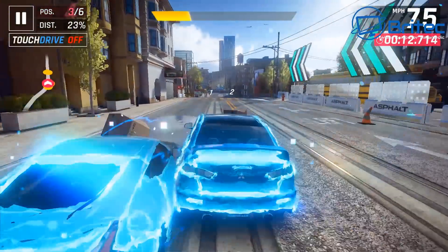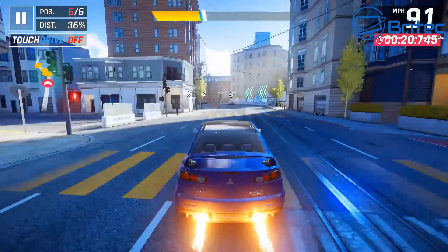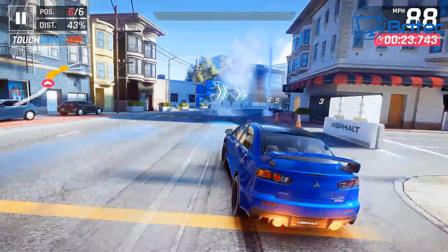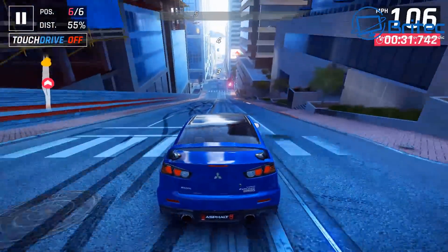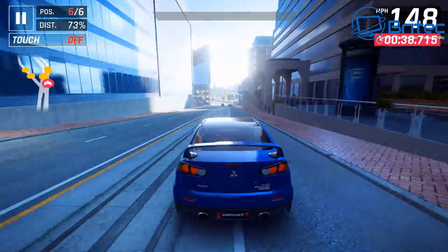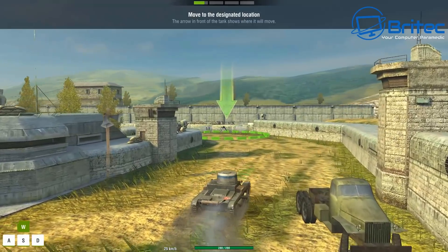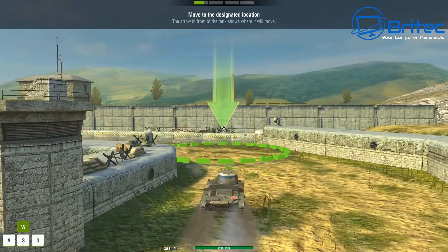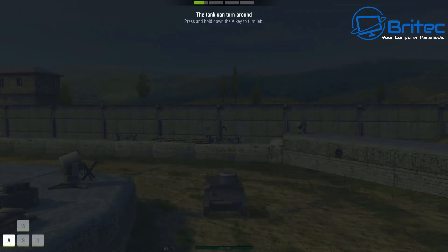Let's try some games to see what it can handle. This is Asphalt Legends — some games like this can't even run on certain mini PCs, but this one handles it well. The playback is smooth with no jerkiness or stuttering. And World of Tanks, which I've tried on many mini PCs and it sometimes struggles, also plays well here — I'm quite blown away by that.